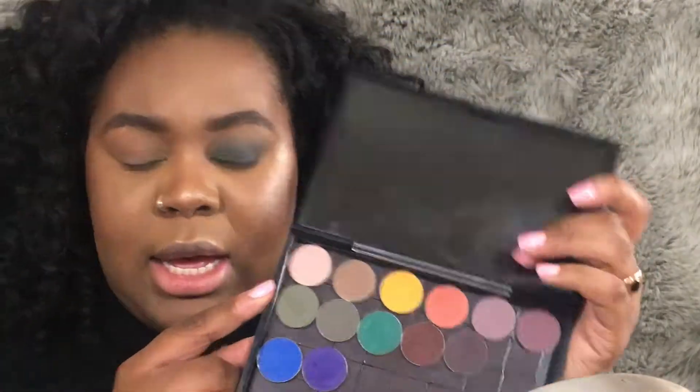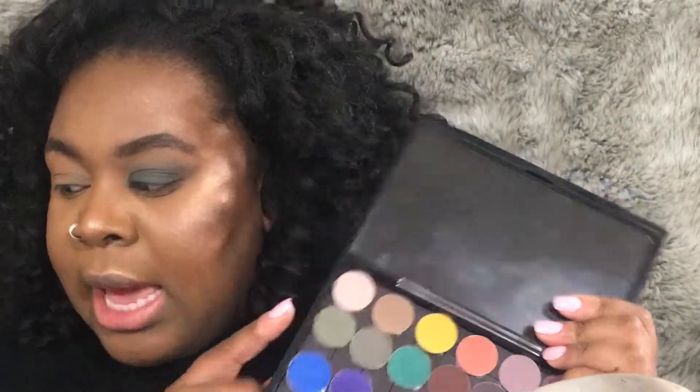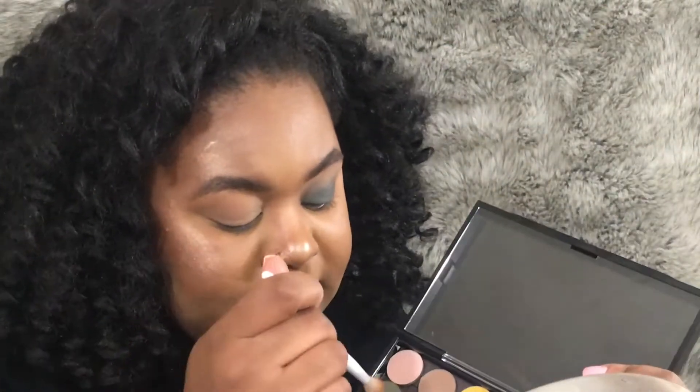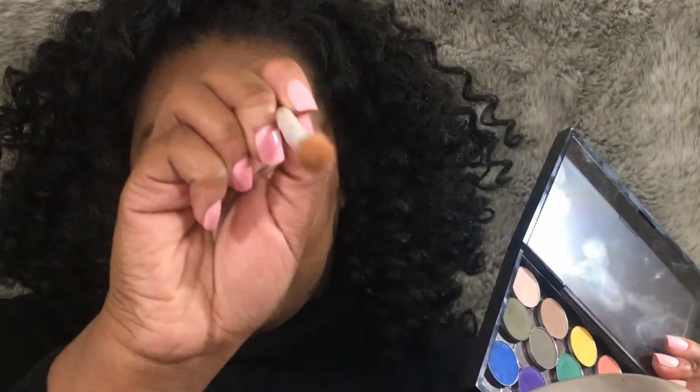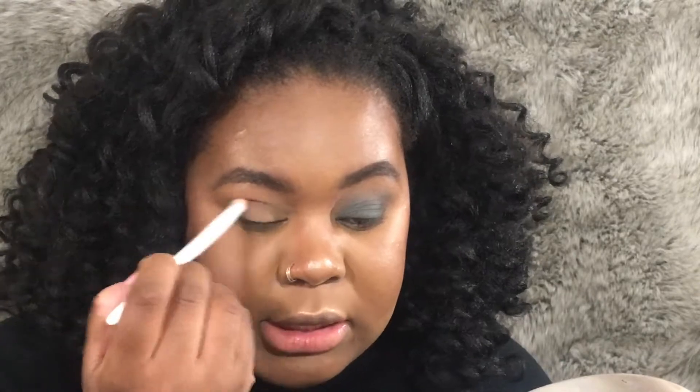Now that we have that color built up, the next thing I'm gonna do is take this four-pan shadow here. This is Team Captain by ColourPop — it's one of their pressed matte eyeshadows. I'm gonna go in with that same Wet n Wild blending brush, tap in there, and not pick up too much to begin with — just a very tiny amount on the tip. I'm gonna put this right in the crease over that Blame It On Midnight color, using very light windshield wiper motions. Because we're using dark green, I just want a little bit in the crease so the gradient is seamless, and then circular motions when I get down to the lid.